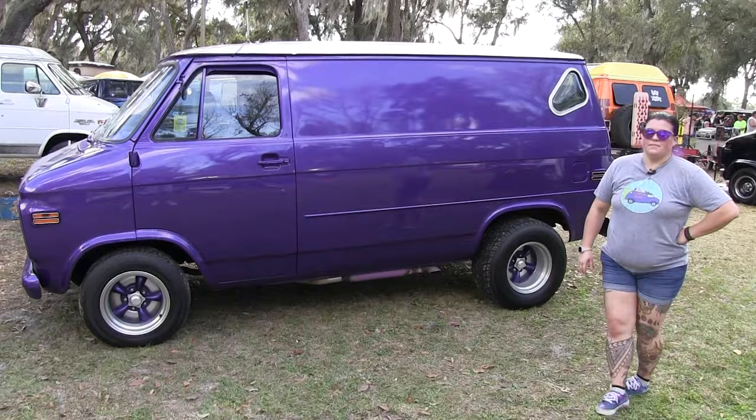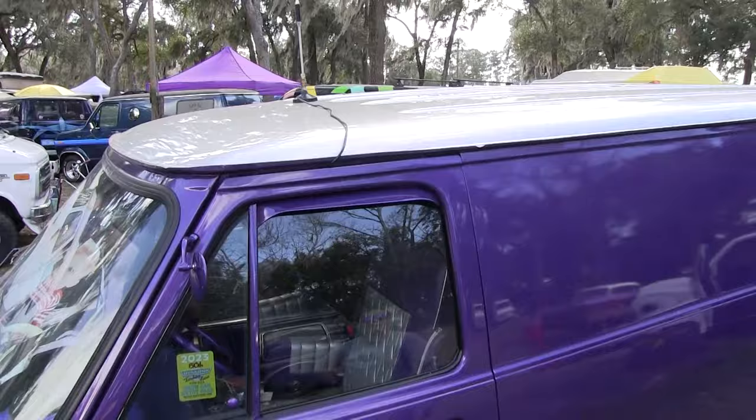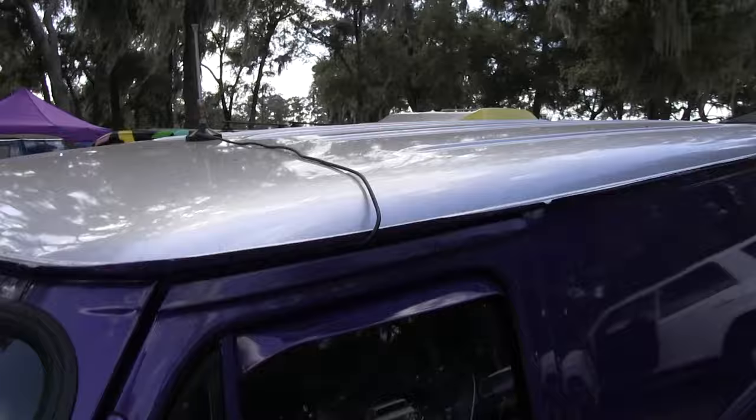We did the roof a little different color. I went with silver on the roof because I live in Florida now and it's hot here, so that's going to help temperature regulate a little bit. Once you guys see the inside, you'll understand.